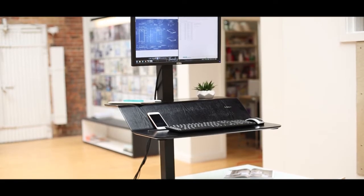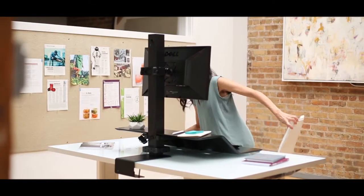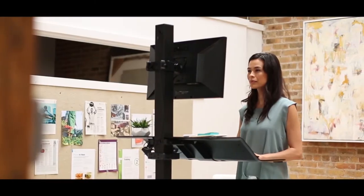The Lotus VE Sit-Stand Workstation brings the effortless convenience of fellow sit-stand solutions to even more workspaces. It's everything you love about the award-winning Lotus, but in a more compact design.